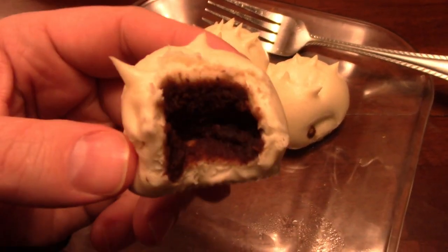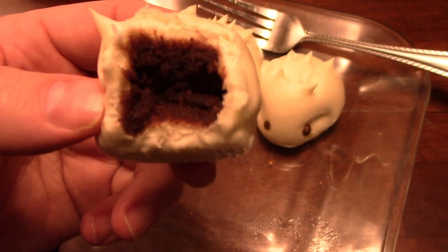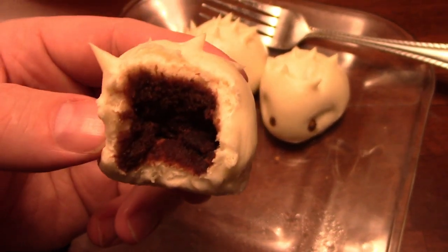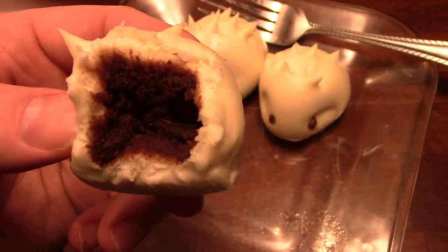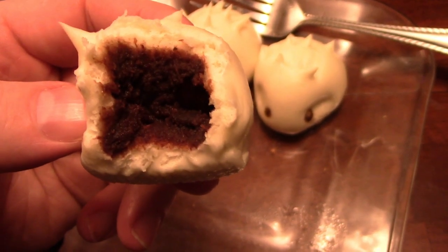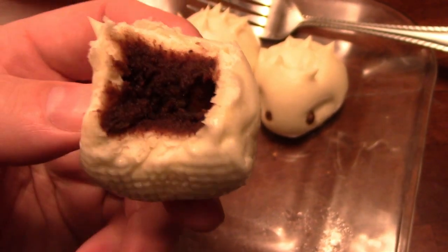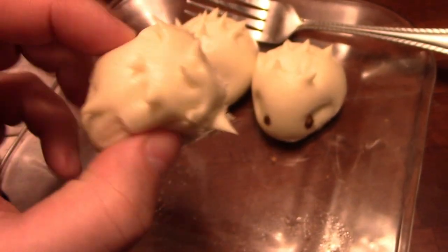This is what the insides look like. It is a bean paste with sugar, so it's sweet. I don't know how to describe bean paste exactly — it's not super smooth like sugar, but it's maybe a teeny bit gritty. It's quite good though. The aftertaste is great, and it's not very sweet at all. There you go, there's a little porcupine.